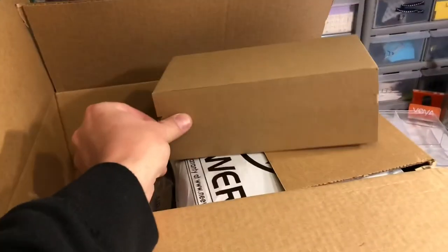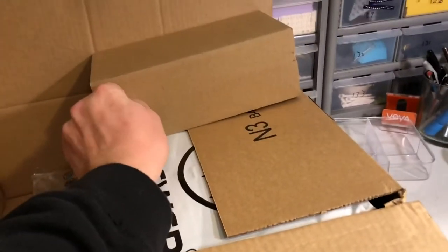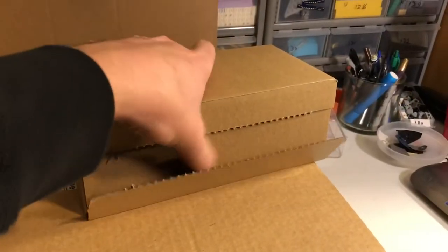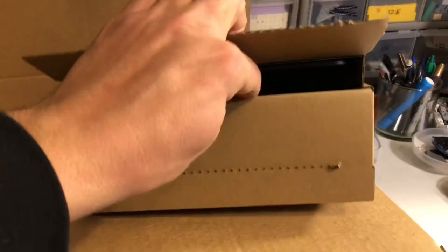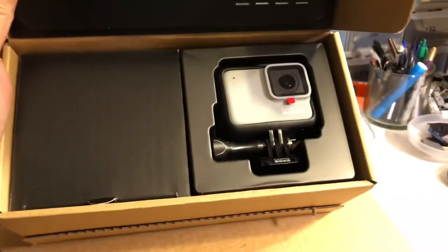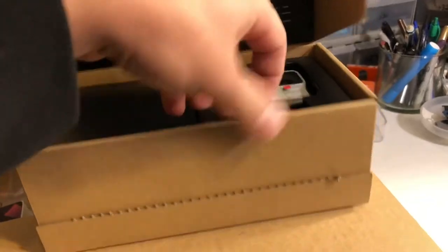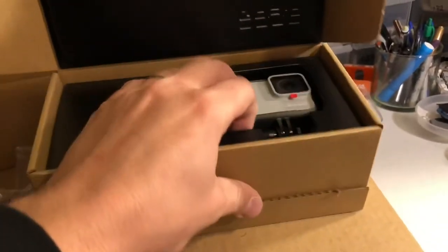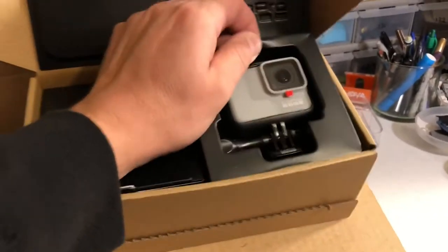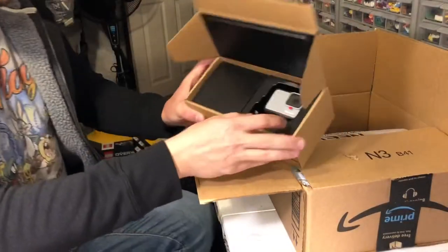This box right here is the more exciting part of this haul. Let me tear this open — all right. Inside is a GoPro. I've never actually had a GoPro. It's been years since I've had a camera that is not my phone. This would be so much easier with two hands — let me try and set up the tripod. Okay, I got it set up. So I got my GoPro.